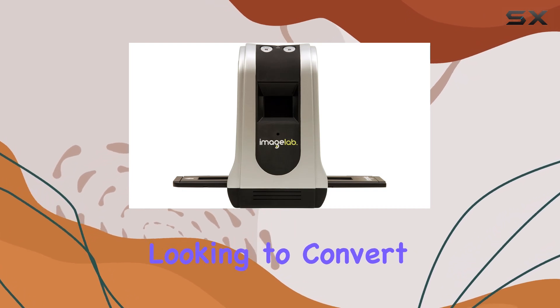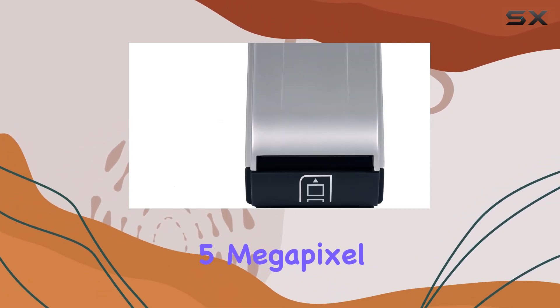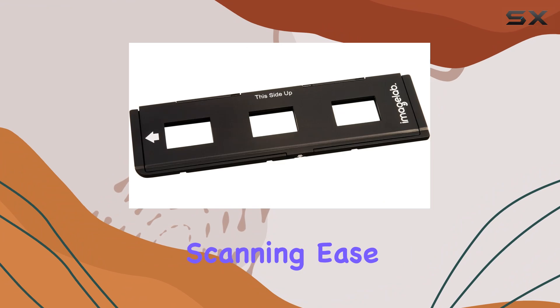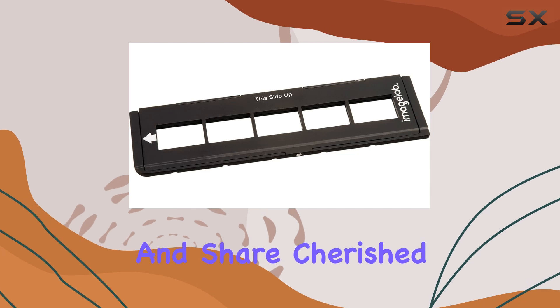Overall, if you're looking to convert your physical photo collection into digital formats without compromising on quality, the ImageLab FS5C05 5-megapixel slide and negative scanner offers a reliable solution. Its combination of high-resolution scanning, ease-of-use, and versatile connectivity options makes it a standout choice for anyone eager to preserve and share cherished memories.